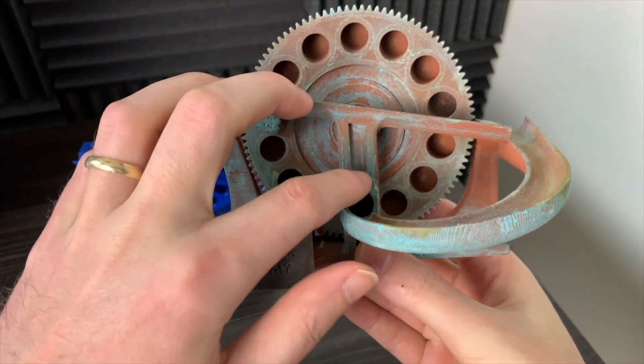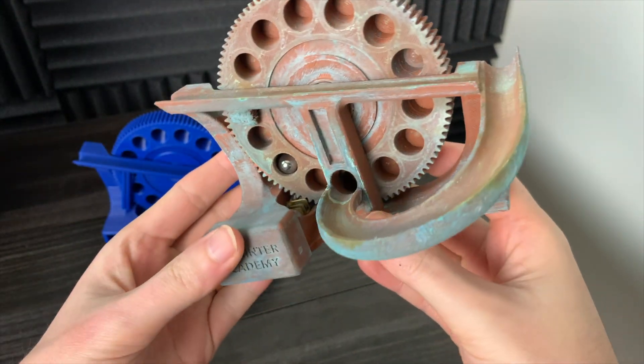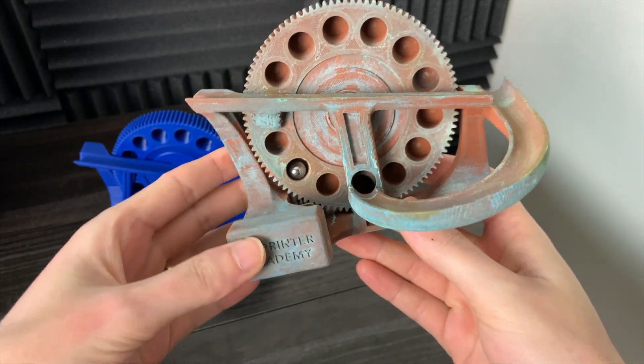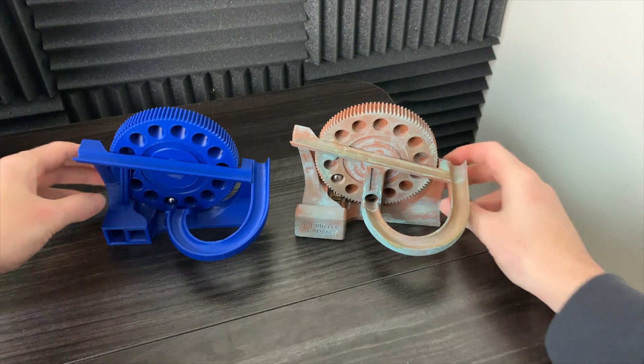This is the original Singularity marble machine. It's printed out of the copper material with the patina, and you can see it has that center column there — that's one of the main things that I removed from the design.